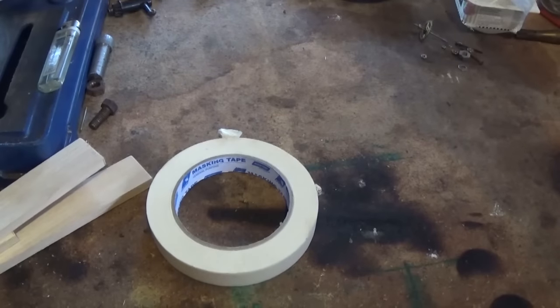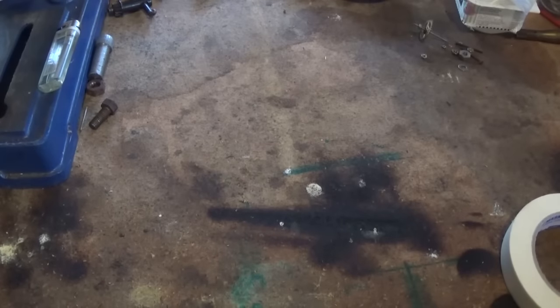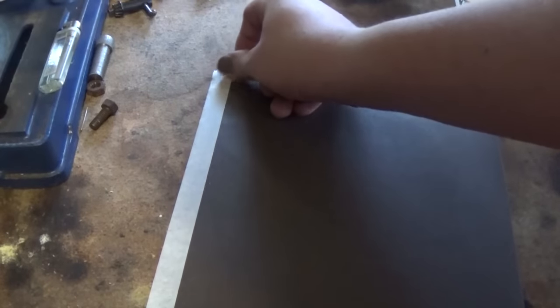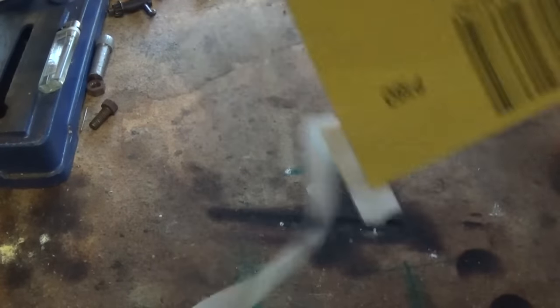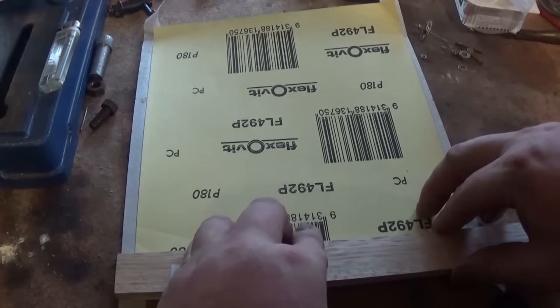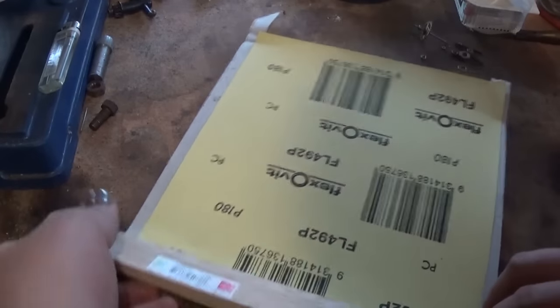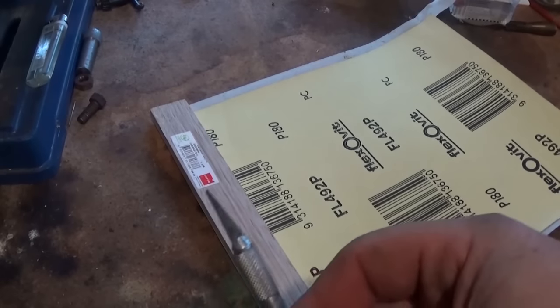I've got a roller masking tape - there must be five rolls here because every time I've needed it for a project in the last 12 months I've gone and bought a roll. We're going to run some masking tape down each side, turn it over, and line this up nicely on the edge like so. We need to scroll down this side here.